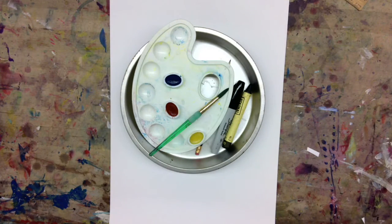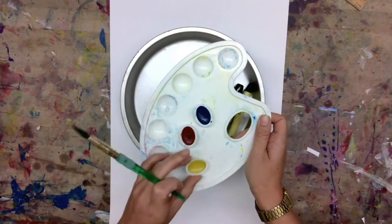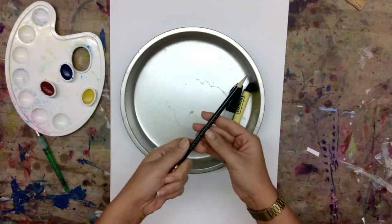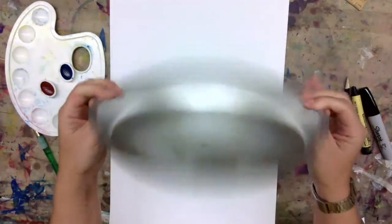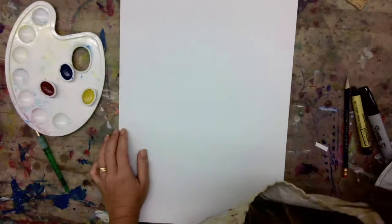For this project, you will need a paintbrush, watercolors — red, blue, and yellow — a pencil, a black crayon, and a sharpie or permanent marker so it won't bleed later, something round to trace, and perhaps two pieces of paper.